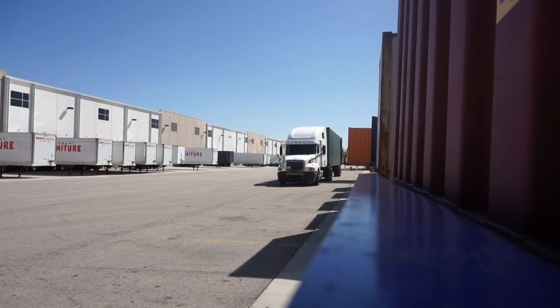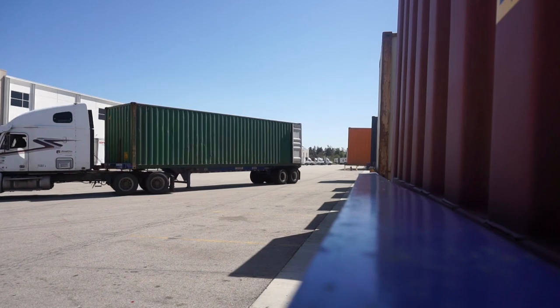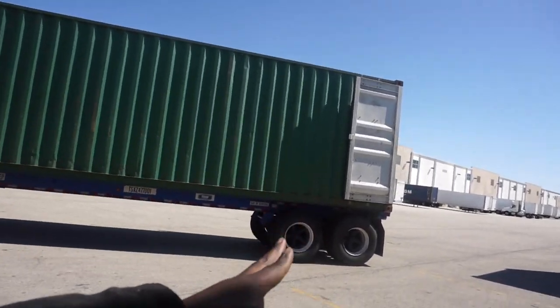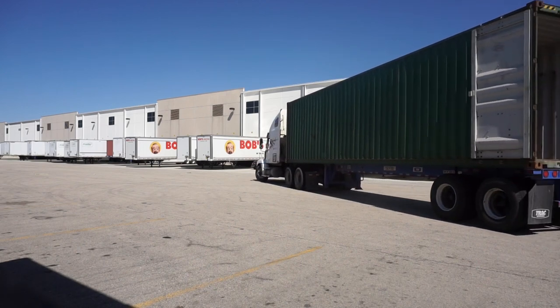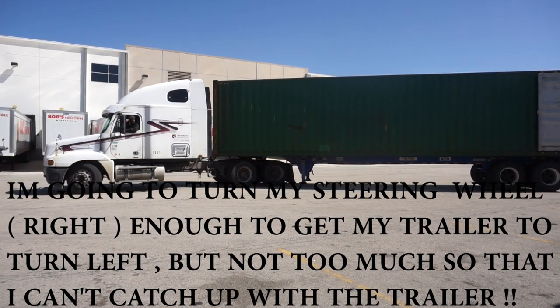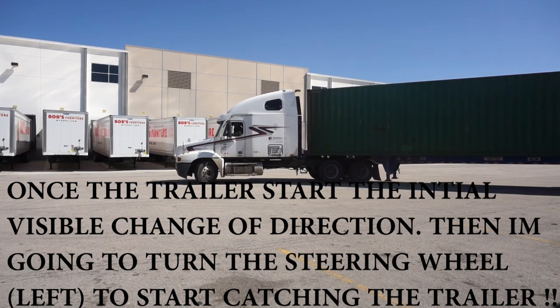And there you have it — one shot, one kill! Let me show you what I did from the outside. See how I'm kind of jackknifed out a little bit, but you can see my trailer is lined up in front of the dock.